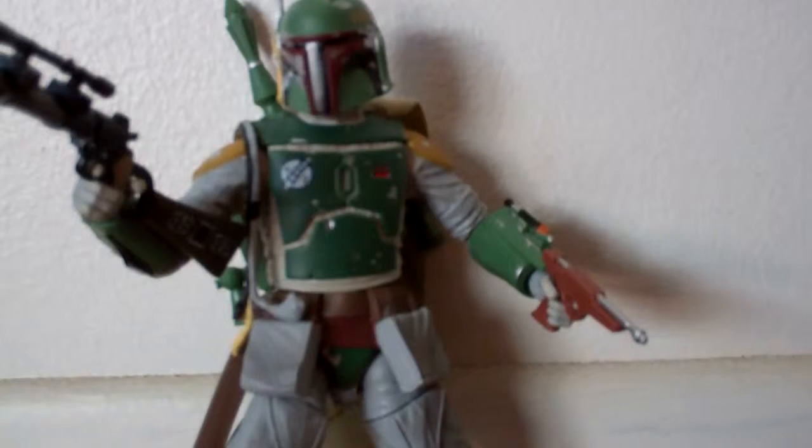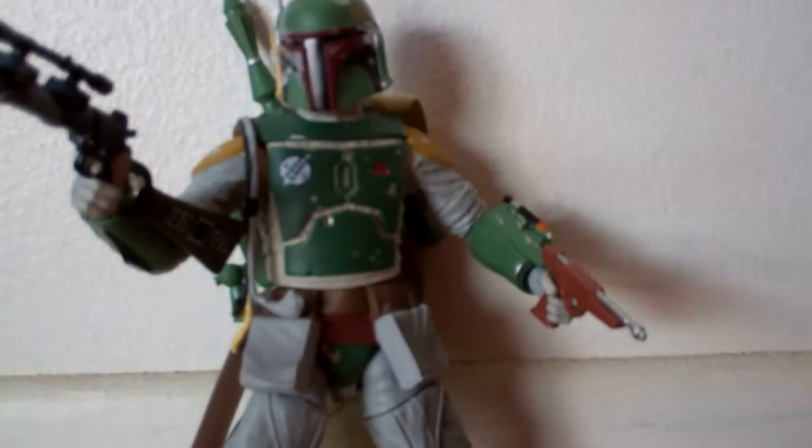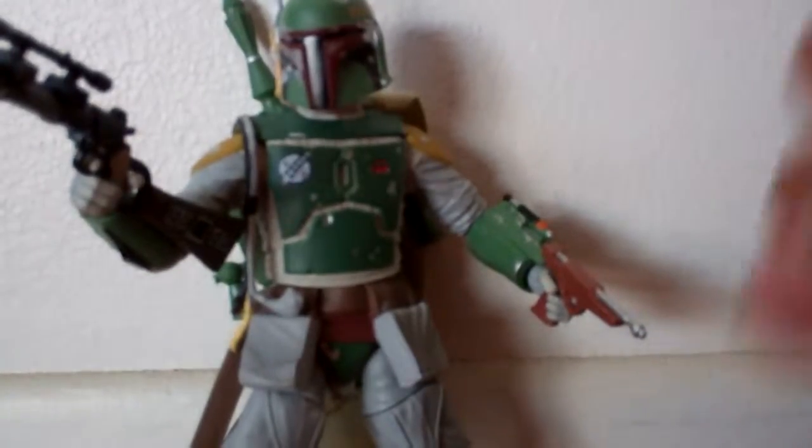I highly recommend this figure. He is the best out of wave one and wave two. His articulation is amazing, the detail is amazing, and there are no gripes about this figure — nothing at all. The figure is just awesome. I got him for $35, so that is kind of pricey, and he might go for maybe $40. But if you see him, I highly recommend picking him up. Thanks for watching, guys. Please subscribe, and I hope you enjoyed my review. Peace out.